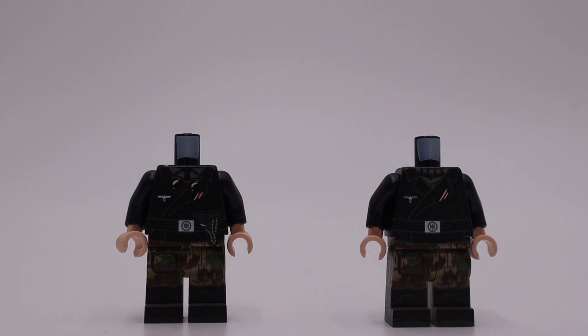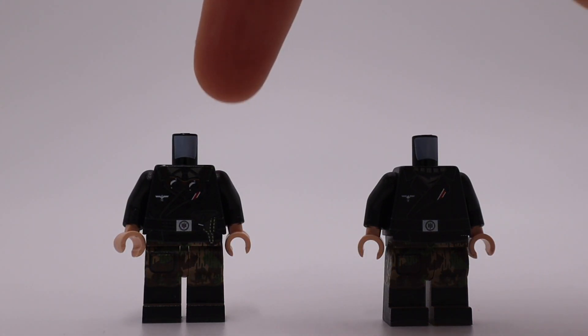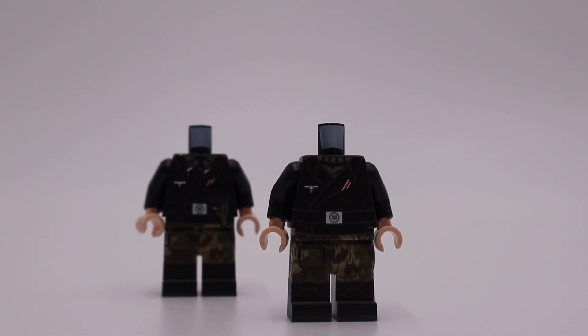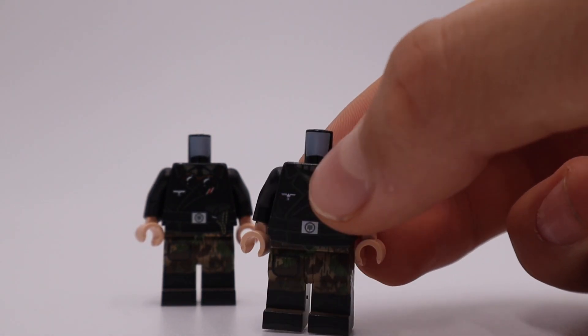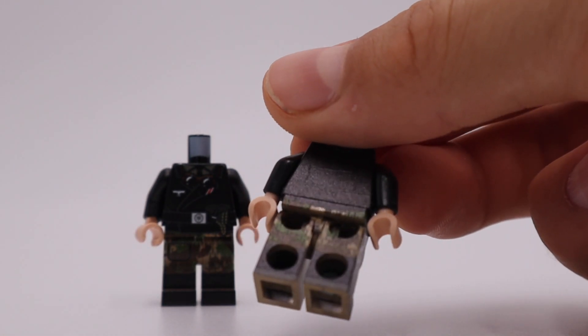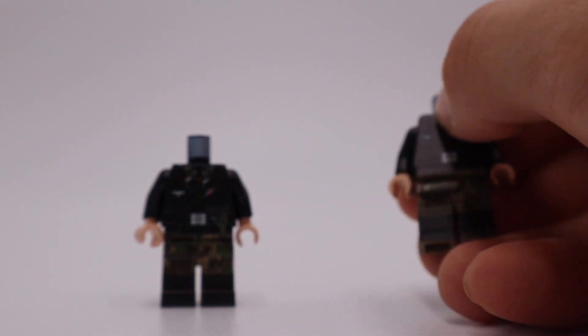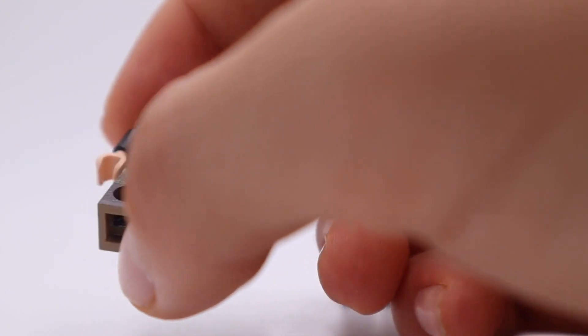Alright guys, here they are. We got the Splinter Camo — I believe this is One and this is Two. This is just the normal Panzer or standard Panzer shirt, and then the Splinter pants, very nice print on these. And then this one right here is the Splinter Smock Two, same as the other but it has goggles and a pistol case.